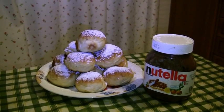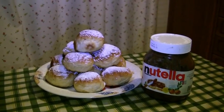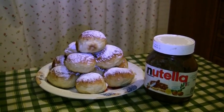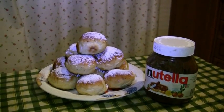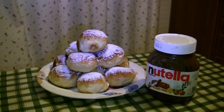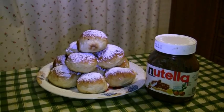Che si possono mangiare preferibilmente con la Nutella. Vi assicuro che è squisito. La dovete provare, sono facili a farsi, niente di particolare.